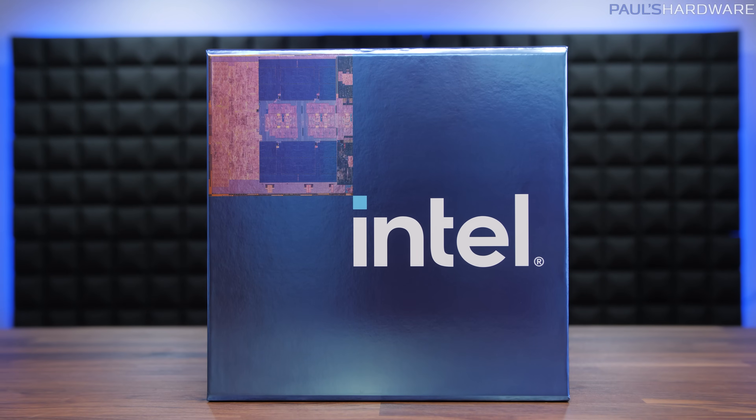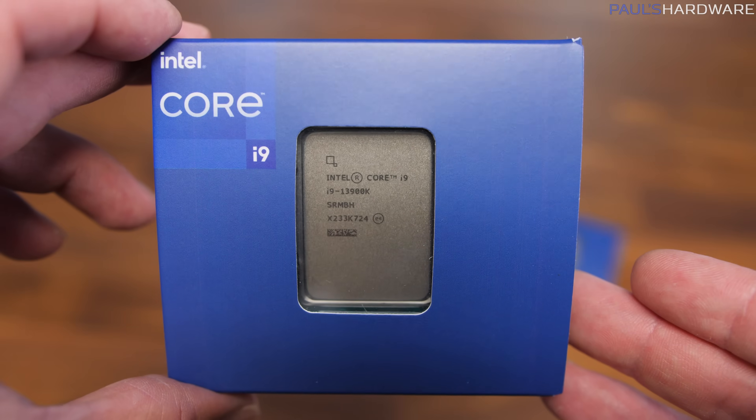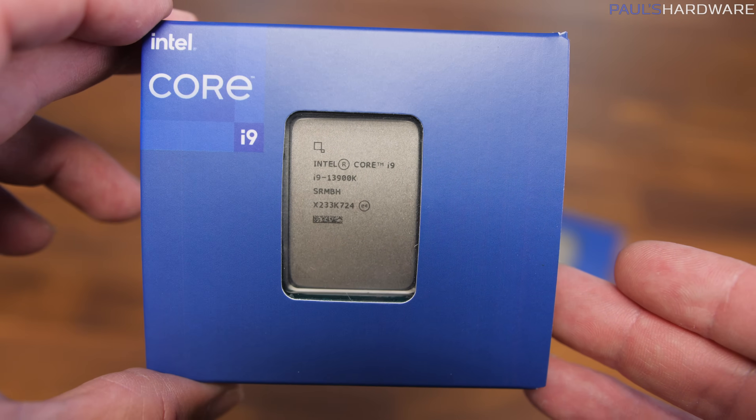Welcome, statists, to my launch review of Intel's new flagship 13th-gen CPU, the 24-core, 32-thread Core i9-13900K, which vexes me greatly in the best ways possible.